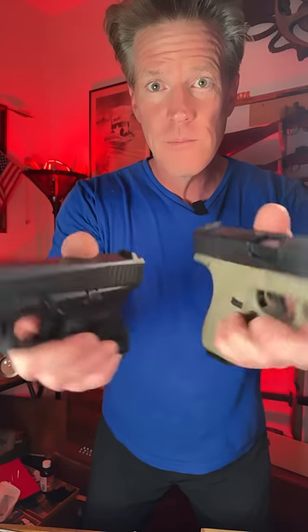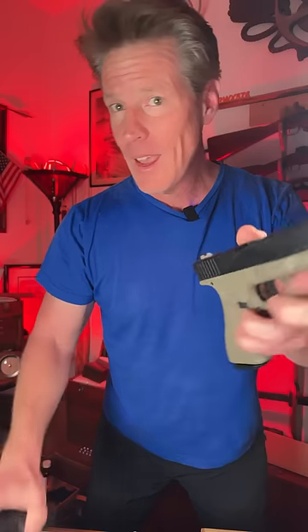So which one's the real one? Pretty hard to tell. In 1988, the US federal government mandated that all toy guns had orange barrels.